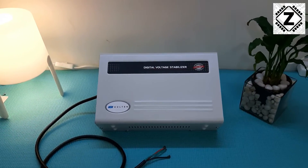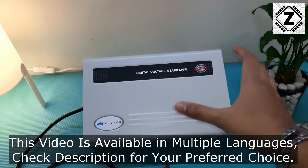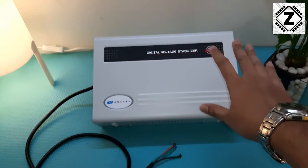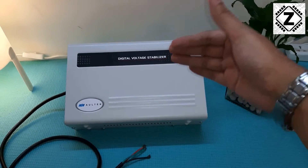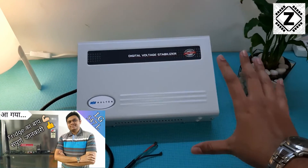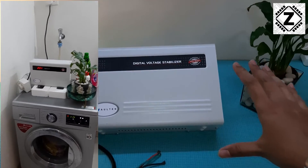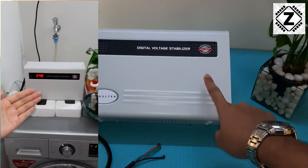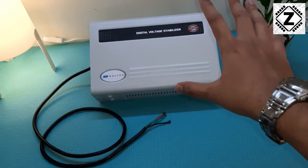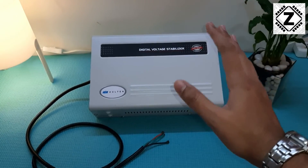Hey guys, hello and welcome to Zen Innovations. In this video I'm going to teach you how to install a stabilizer in a DIY manner. These kinds of stabilizers are very useful to prevent voltage fluctuation from reaching your air conditioner, washing machine, fridge, or PC. Practically all home appliances can be safeguarded by the use of a good stabilizer. Watch this video entirely because I'm going to install this stabilizer at a very unique position.